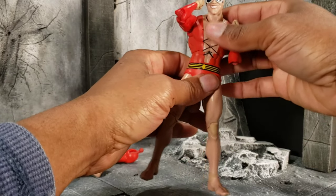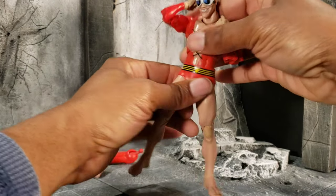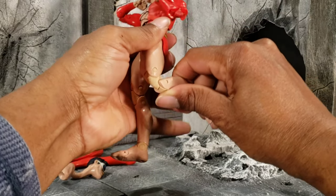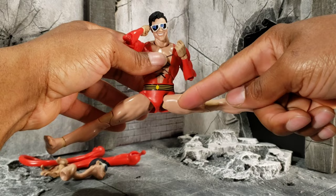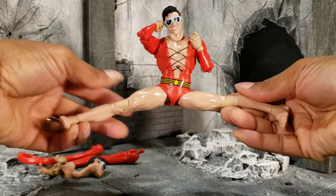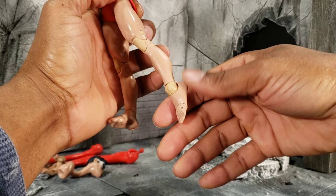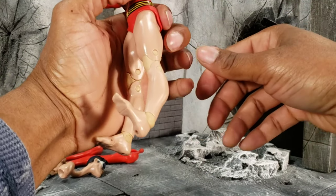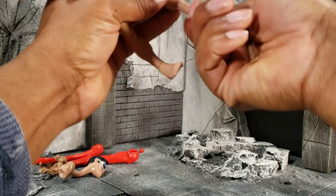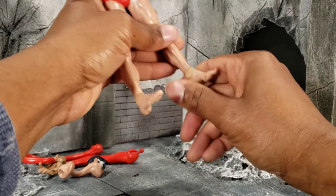Crunching forward is non-existent. Crunching back is always good with McFarlane figures — I don't know why there's never a true forward crunch; the hyper-extension going backwards always works better than going forward. His diaphragm joint does work really good, and he has a pretty decent waist swivel as well. He can kick forward pretty good. His diver piece kind of gets in the way if you need his legs extended, but he can do a full split. His ankle can tilt down and forward, he has a toe hinge, he's barefooted, and has a universal ankle for a generous ankle pivot.